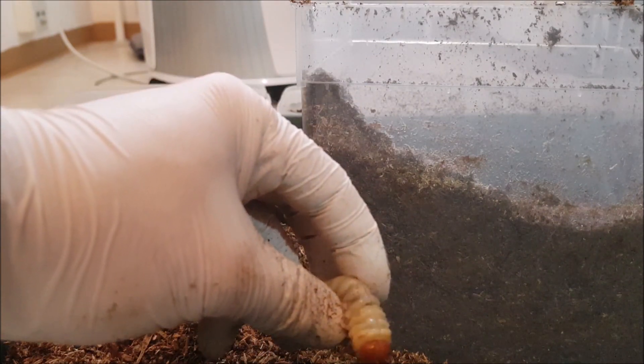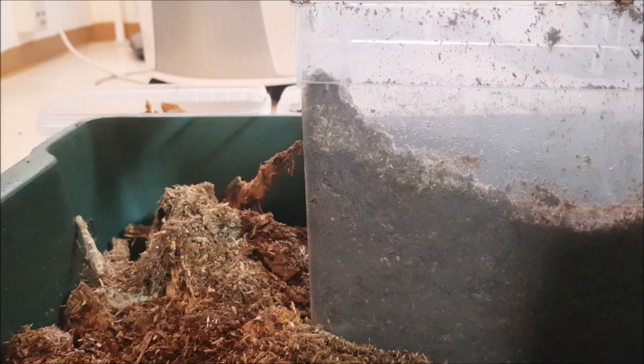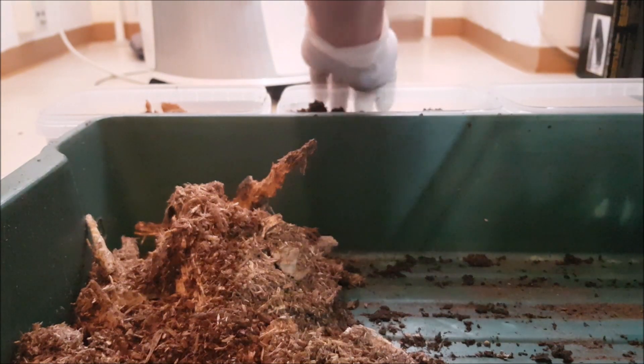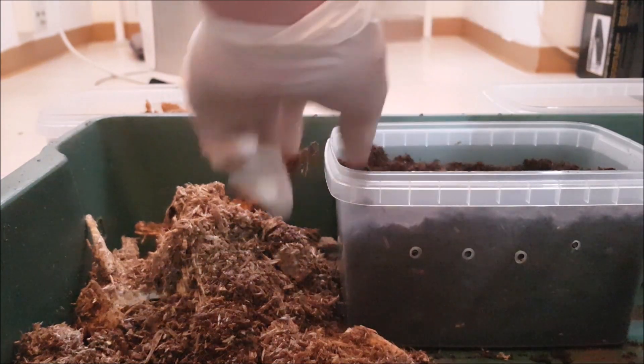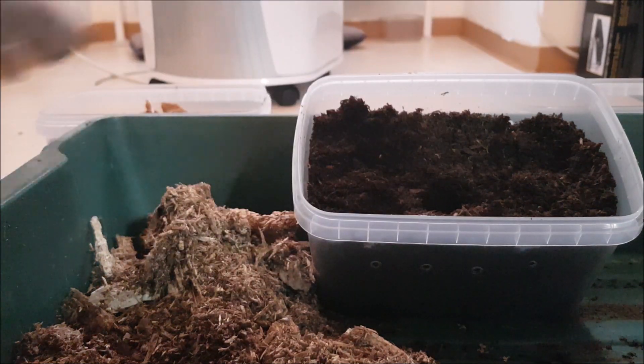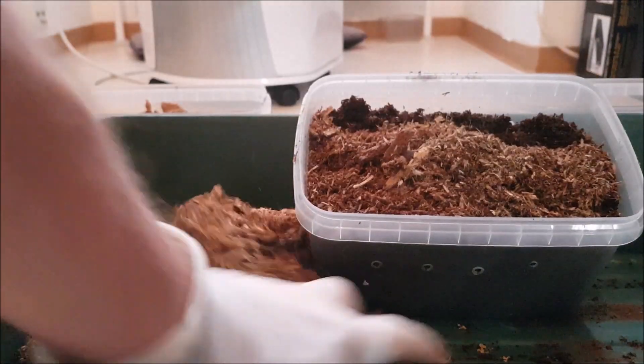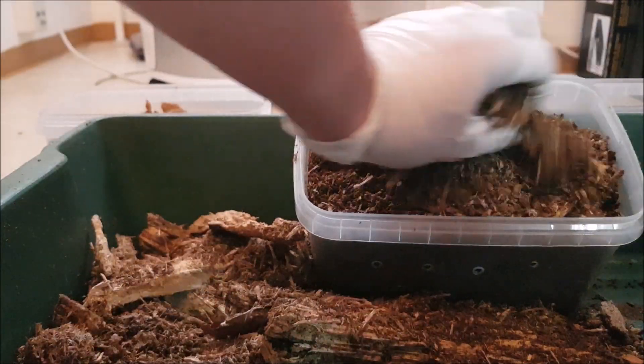They're actually a lot more prominent than in the video in real life. And you can also see the head capsule is a little bit smaller. Let's weigh her. I will later go back in the video and note all the weights and put them on the larvae boxes, so that when we come back in two months we can actually check on the weights. This one is eight grams. Female — and this should be quite a lot of substrate for her.